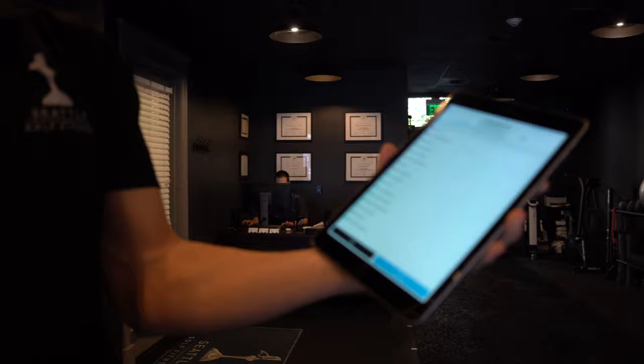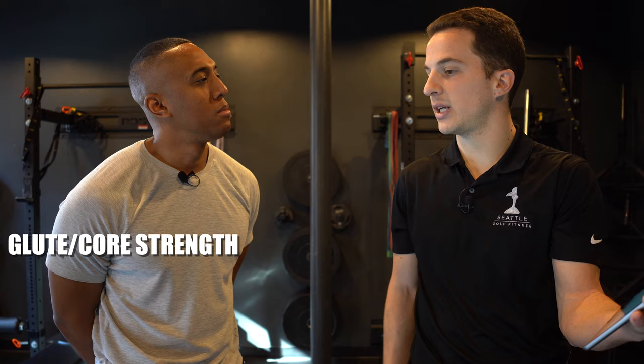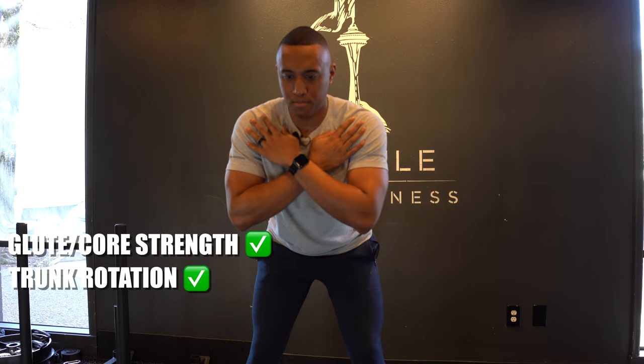So how often do you test? For clients, we go every six weeks — we don't guess, we assess. Based on what you saw today, what do I need to improve on? Glute strength — they're good. Glutes are the king in the golf swing, core is the queen. We did a seated trunk rotation and that's good — you passed 45 degrees on your right and left, both on the backswing and downswing. So you're able to rotate your torso.